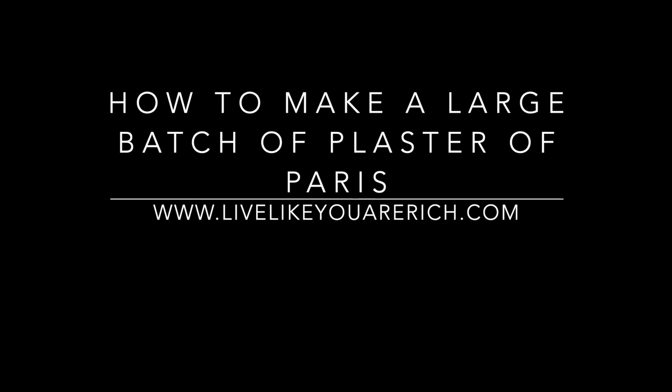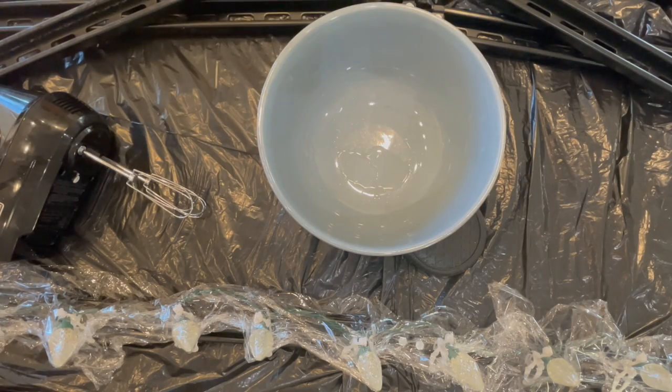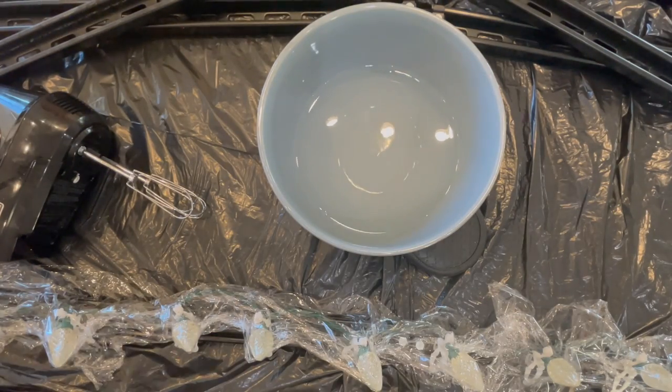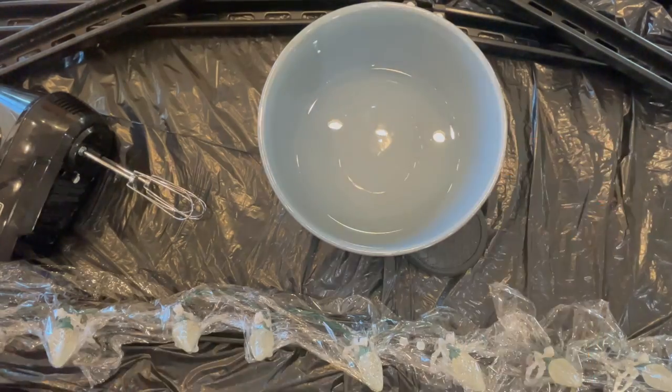This is how to make a large batch of plaster of Paris. You'll want to put something down to protect and keep the surface clean if you want to. Then I put a bowl on top of an oven mitt with a grippy surface so I could mix it.